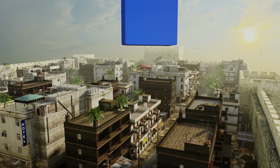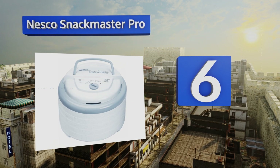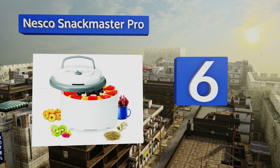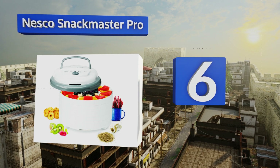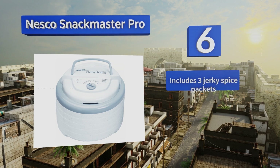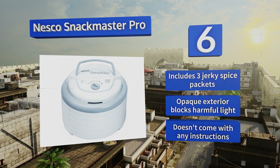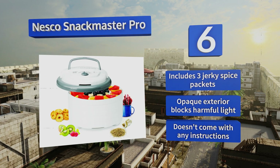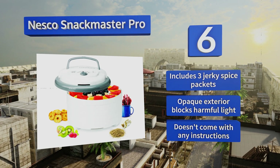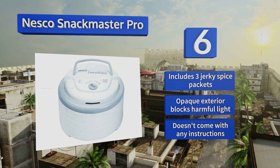Moving up our list to number 6. Available at a very affordable price, the USA-made Nesco Snackmaster Pro produces delicious, uniformly dried food, no matter how much you fill it. It's small enough to store inside most cabinets, and it comes with a 52-page recipe book, but it doesn't have a timer. It includes three jerky spice packets and an opaque exterior that blocks harmful light. However, it doesn't come with any instructions.